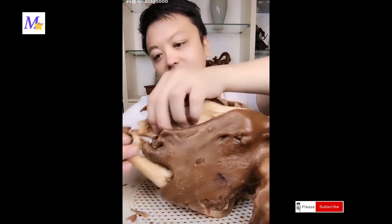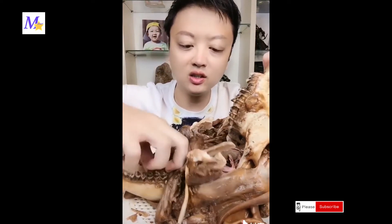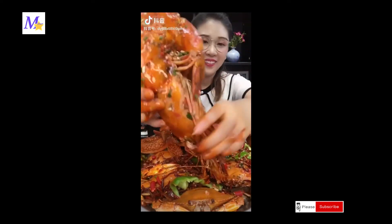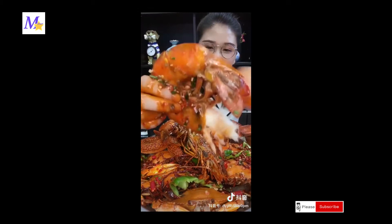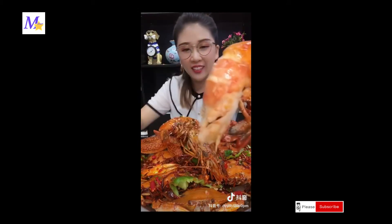It's too bad for me. The shrimp — look, this is the shrimp. It's so big.